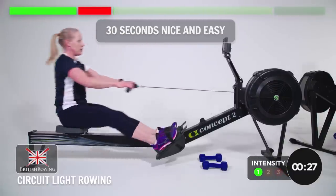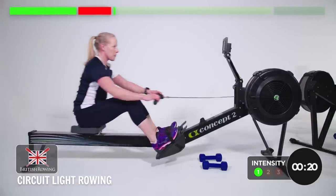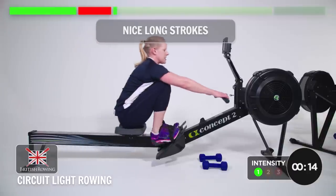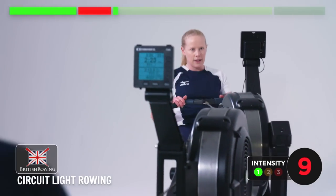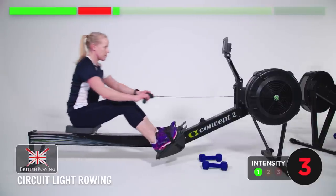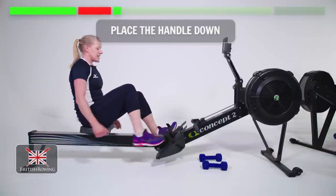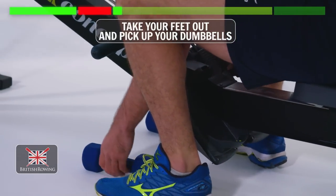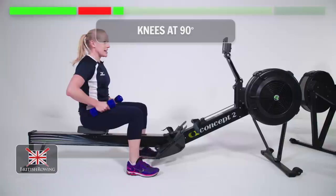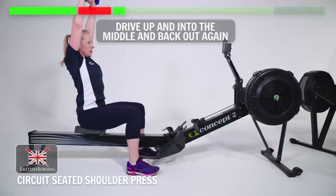If you want to add a squeeze you can, but there's no expectation. Nice long strokes, feeling really fluid. And relax — place the handle down, take your feet out and grab your dumbbells. We're going to do a shoulder press. It is seated, so feet planted, knees at 90, weight up by the shoulder, and you're driving up and into the middle and back out again.